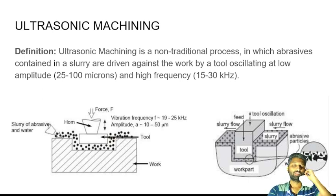Ultrasonic Machining is a non-conventional machining process. We have a basic machine that vibrates. The machine is vibrating, and in between there is abrasive material. The abrasive material works under a vacuum system.